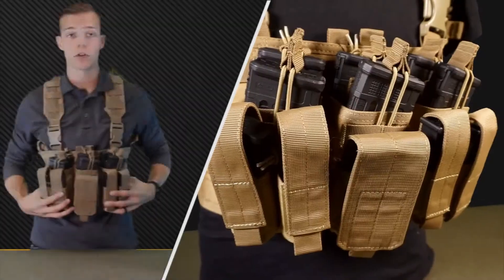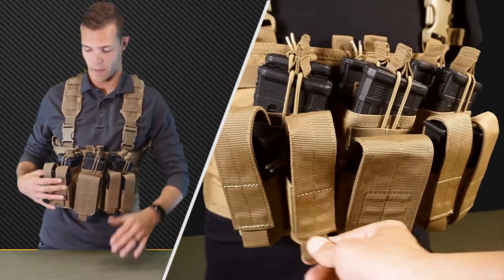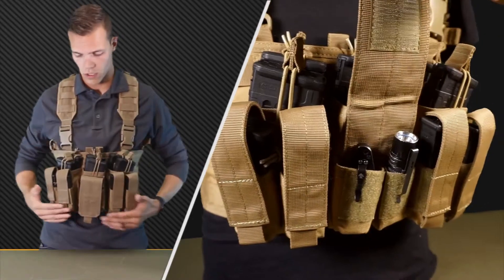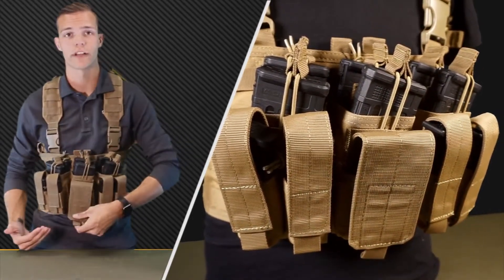It comes with three built-in kangaroo mag pouches. It'll hold only AR and M4 mags — it'll hold six of those along with six pistol mags. You can also fit multi-tools or a flashlight in.